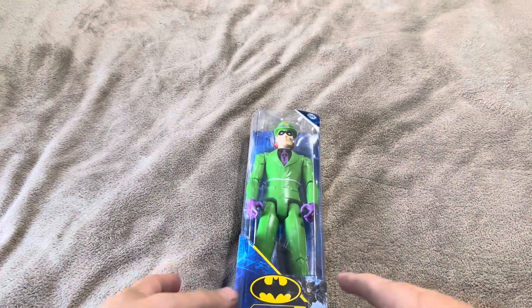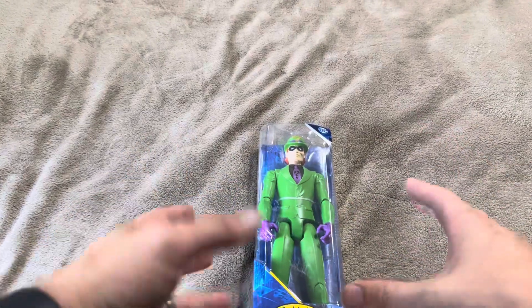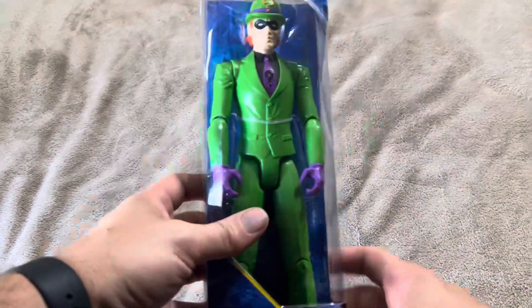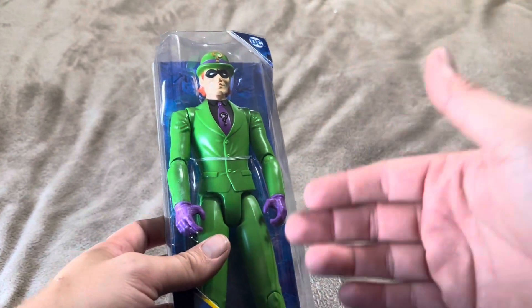Today I'm going to be reviewing the Riddler action figure that I recently purchased for my son who's eight years old. This is going to be a pretty large one — much bigger than I thought it was when I first purchased it. I'm going to take it out of the box here and show you exactly what you're going to get and exactly how big it is as well.